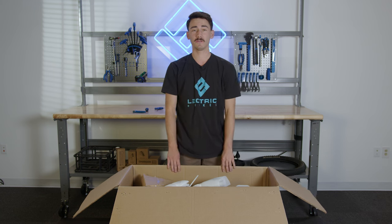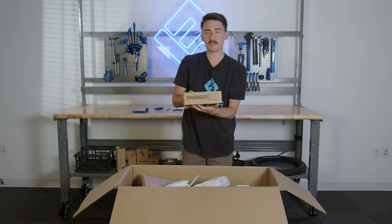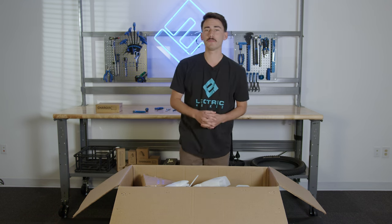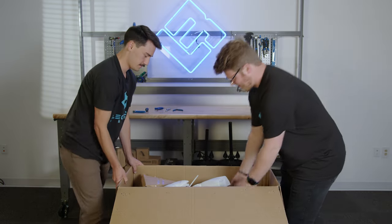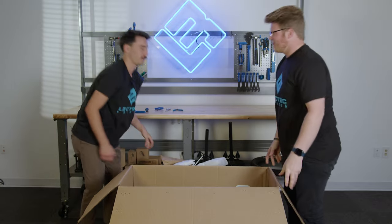The first thing we're going to do is locate where the electric charger is and pull that out of the box. The charger will come in a box like this — we can put this to the side for now. If you have a friend, now would be a great time to ask them to help you pull the bike out of the box. Thank you, Tony.